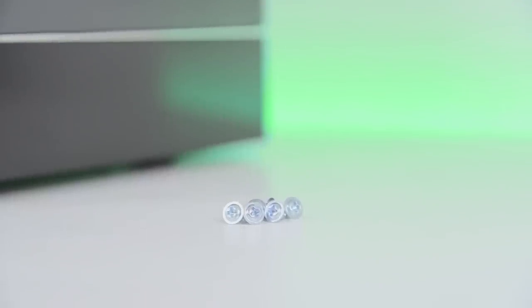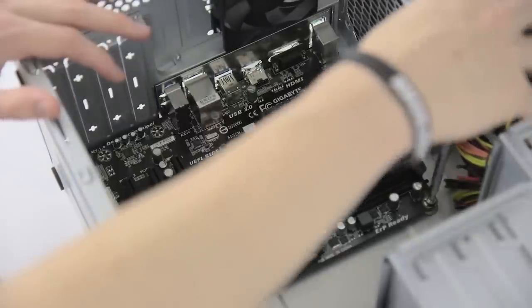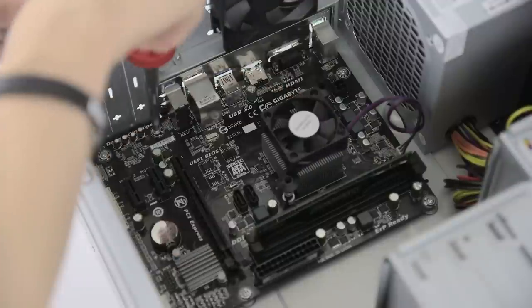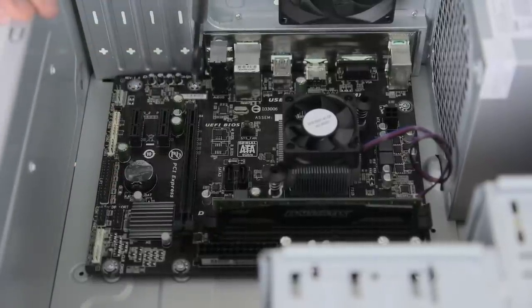Go back to the bag of hardware that came with the case and pull out six of these larger screws. It's as simple as lightly screwing the board in one by one, starting on one corner and then going to the opposite corner and working your way around, double checking everything is lined up properly along the way. Once everything is in and looking good, come back around and tighten each screw down to make sure the board is nice and secure.